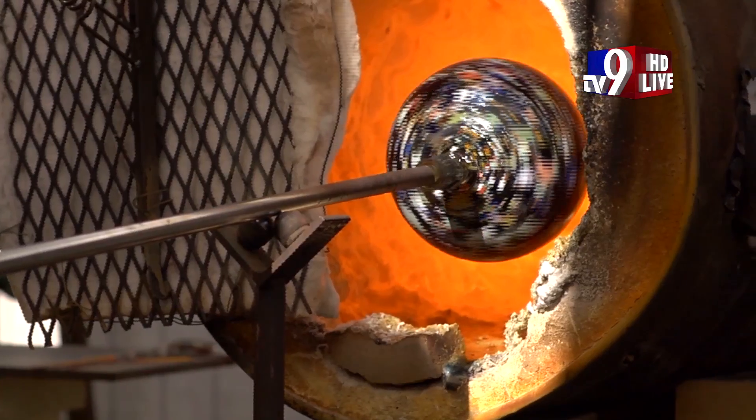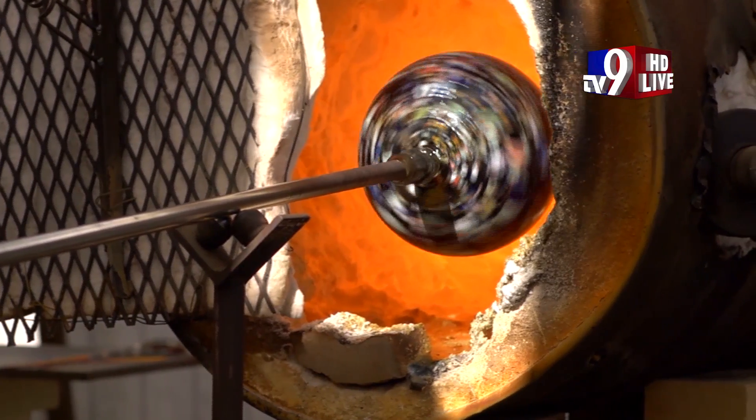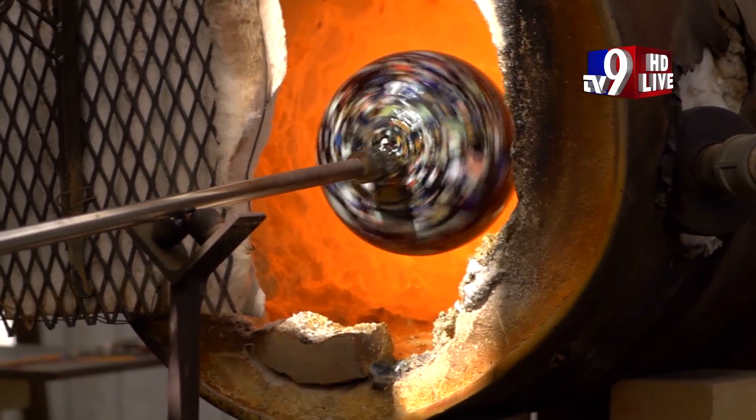Glass blowing has been around since the height of the Roman Empire. It was around that time when people discovered that molten glass could be inflated by blowing into a hollow tube and shaped by the human touch. There are many different techniques that glass blowers use to form vessels and decorative pieces, but for 2000 years the base techniques have remained relatively unchanged.